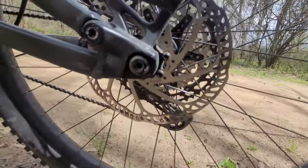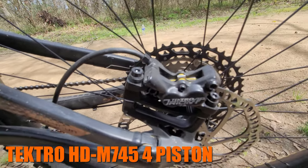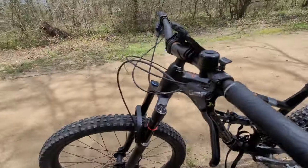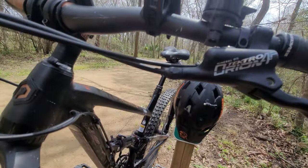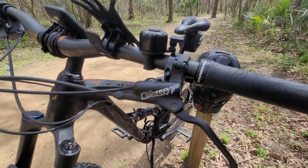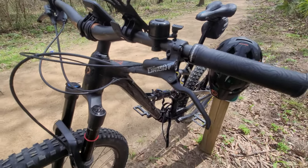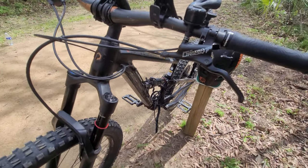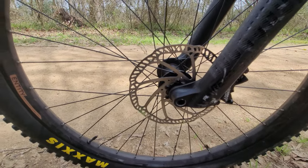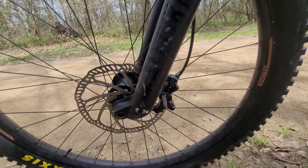For brakes, front and rear, I have 180 millimeter Tektro Orion four-piston brakes. The levers are Tektro Orion four-piston and they use mineral oil. These are really comfortable, stop you really well, and for the type of trail riding I do they perform very well — highly recommendable. At the front, also 180 millimeter Tektro rotors with the same caliper.